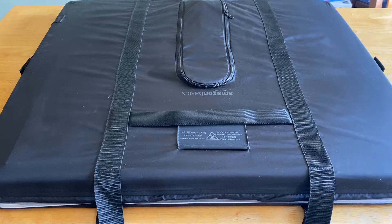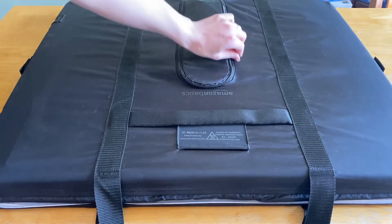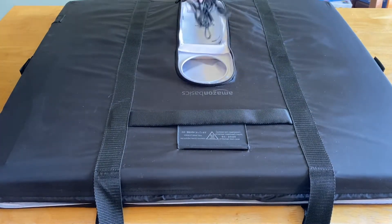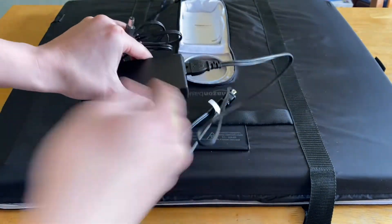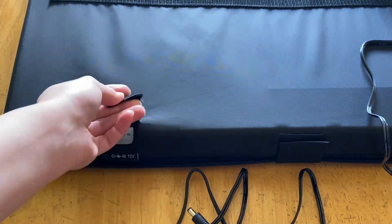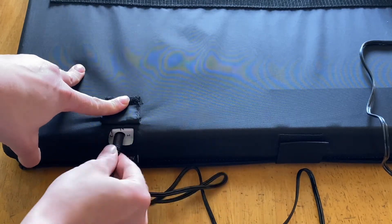To set up your light box, first place it on a flat surface with the curved zipper pocket facing towards the ceiling. Unzip and take out the power cord's end box. Connect the power cord to the box and then plug it into the light box itself. Lift the velcro tab, plug in the power cord, and then plug it into your wall outlet.